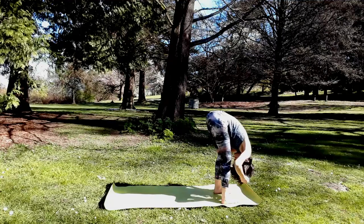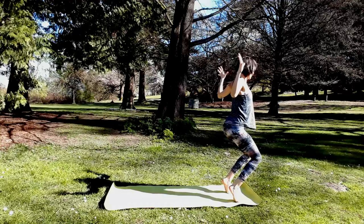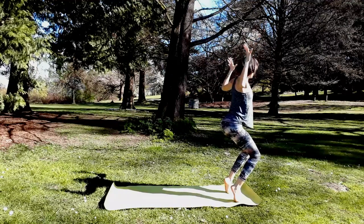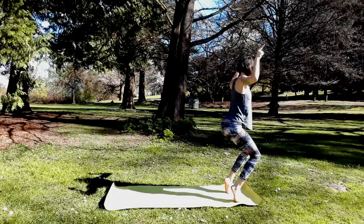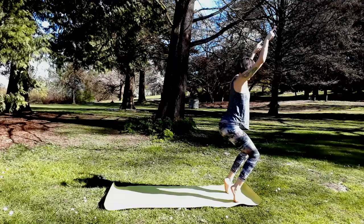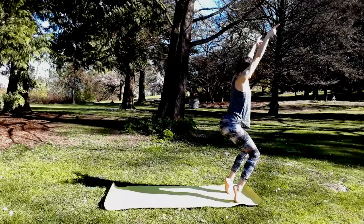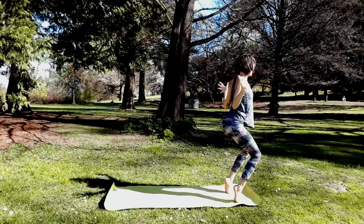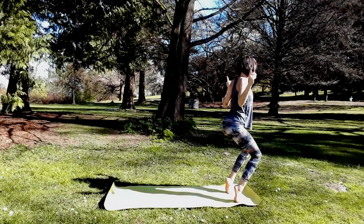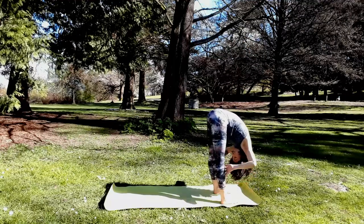Chair pose — inhale, reach the arms up. This time as you bend your elbows, try lifting onto the roots of your toes. Keep standing on your tiptoes as you take a few more cycles of those lat pulls — here you're stretching out the arches of your feet and strengthening your ankles, which will support our balance later on. Last big cycle — inhale, reach forward, heels to the floor, forward fold. Give your low legs a push.